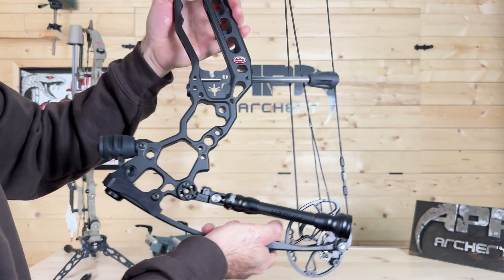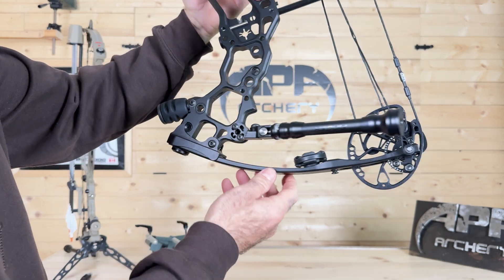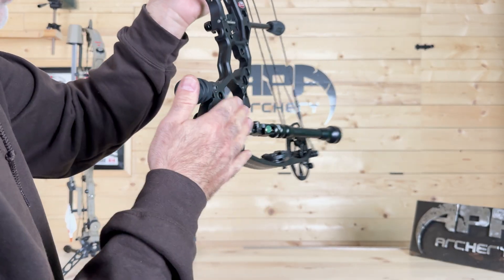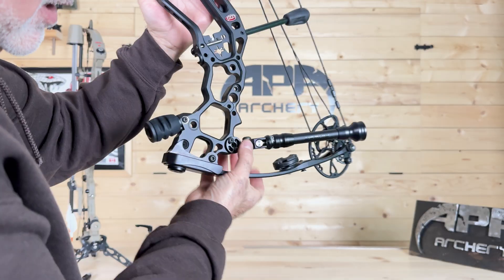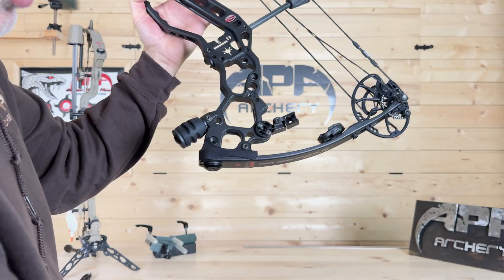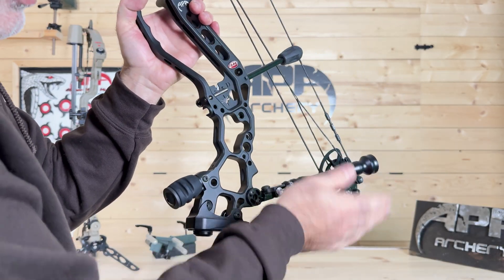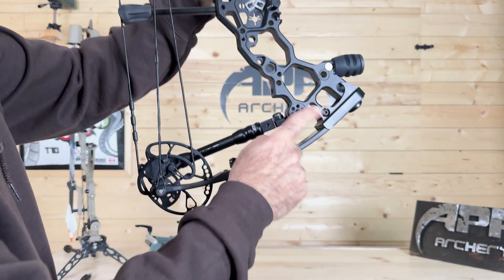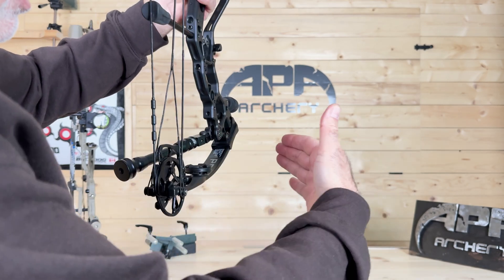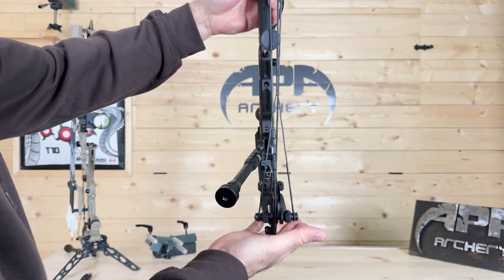Option number two — I have it on this side of the bow right now — is a rear-facing adjustable quick-detach stabilizer that mounts directly to your Pro Connect accessory mounting point, keeping everything low profile and lightweight. You can adjust it vertically or horizontally, and quick-detach means you can remove it easily for your bow case. You can also install a second one on the opposite side forming a V-bar, adjusting horizontal and vertical — keeping it low profile, lightweight, and very sleek when you're hunting.